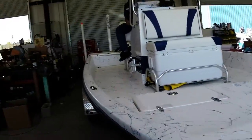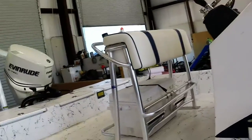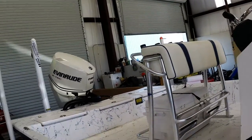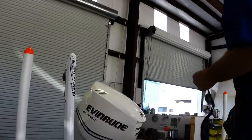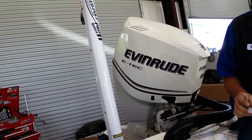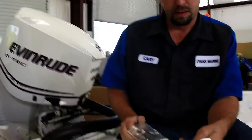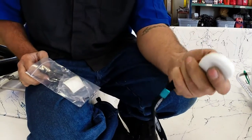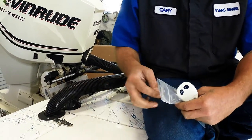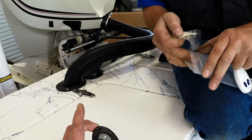Here we are with the rest of the power pole demonstration at Evans Marine, 281-559-2628, located at 4340 19th Street in Baycliff, Texas. Gary, we finished up with the installation and the power pole works great. It comes with a little lanyard remote that you can hang around your neck or put in your pocket. It also comes with a dash mount remote with either a sticky pad or two screws — you can put it pretty much wherever you want.